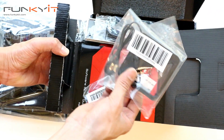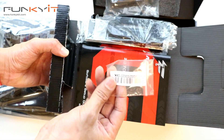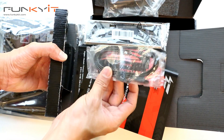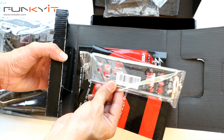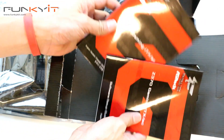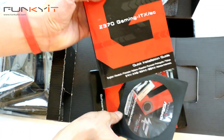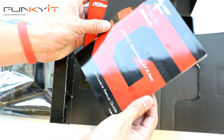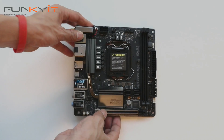Alright, so this is the Wi-Fi antenna, and here are the M.2 screws, SATA cables, the IO shield backplate, and then the instructions and manuals — the instruction manual for the motherboard, driver disk, and software setup guide. That's pretty much it for the accessories.